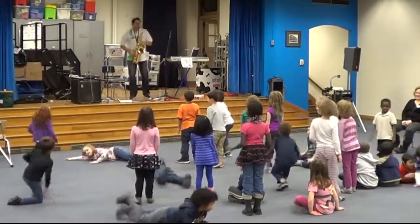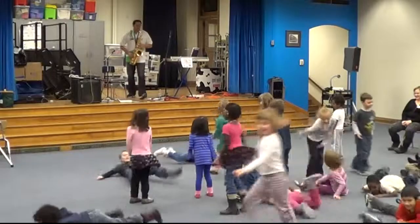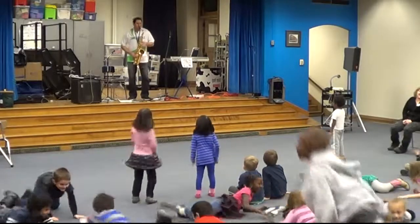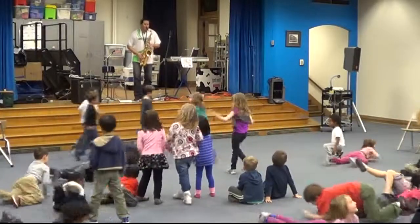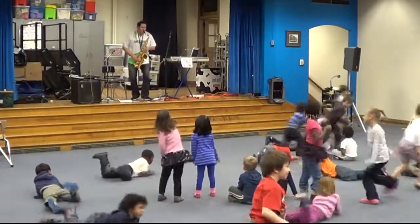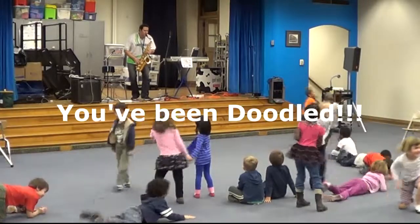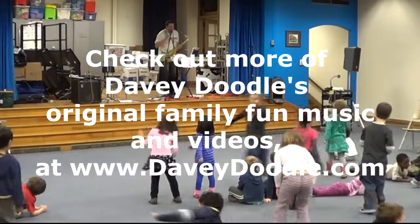Over here. All right, thanks guys — it's the Wiggly Worm Song.